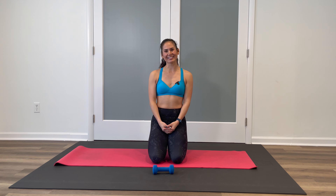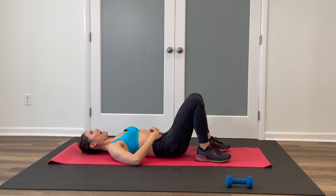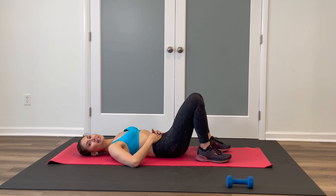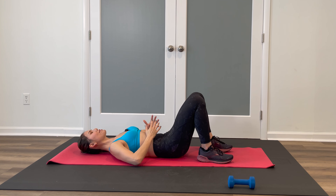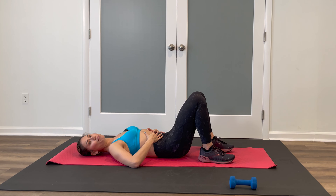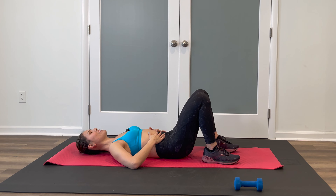Follow along with my cues and let's get started. Go ahead and lie down on your back on your mat. Let's do two warm-up exercises before we begin. Starting off, have your feet flat, knees bent, and looking up at your ceiling. We're going to practice engaging the transverse abs. Take a deep breath, inhale through the nose, let the belly expand, and then exhale through the mouth, pull the belly button to spine, and think about pressing that tailbone a little bit closer to your mat.